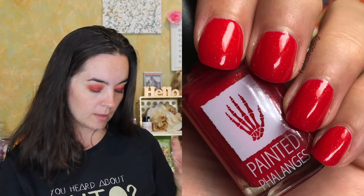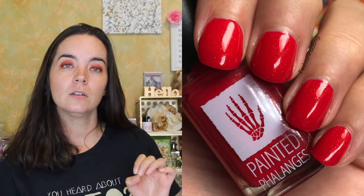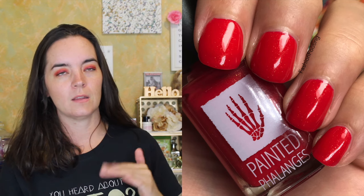These colors were inspired by swears from the wizarding world. The first polish is called Merlin's Beard — this is an intense bright red with a golden shimmer. This one covers in three coats; it's very close in two but you can still see just a little bit of nail line on the second coat, so I added a third for full opacity.